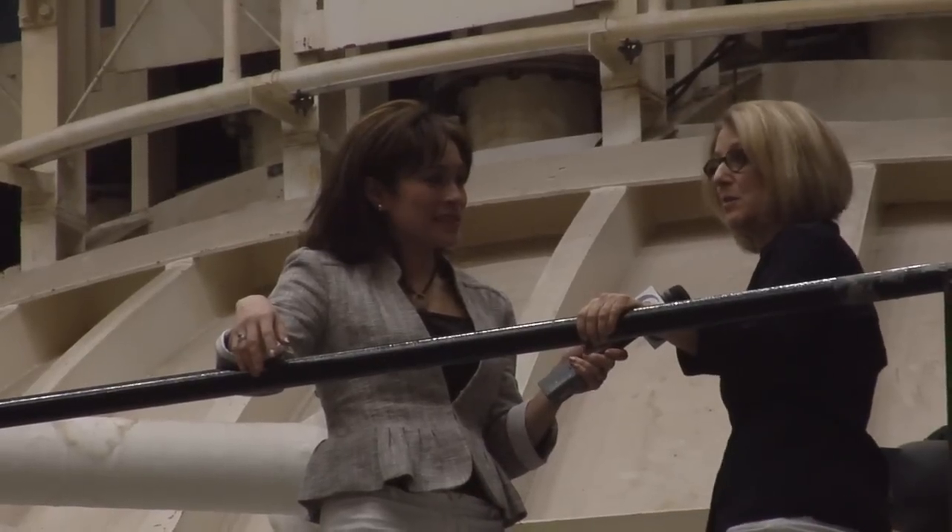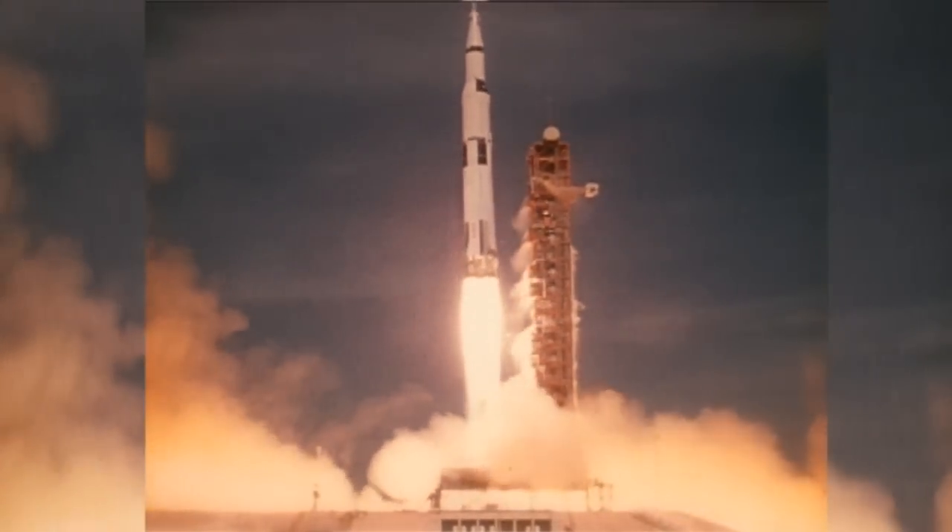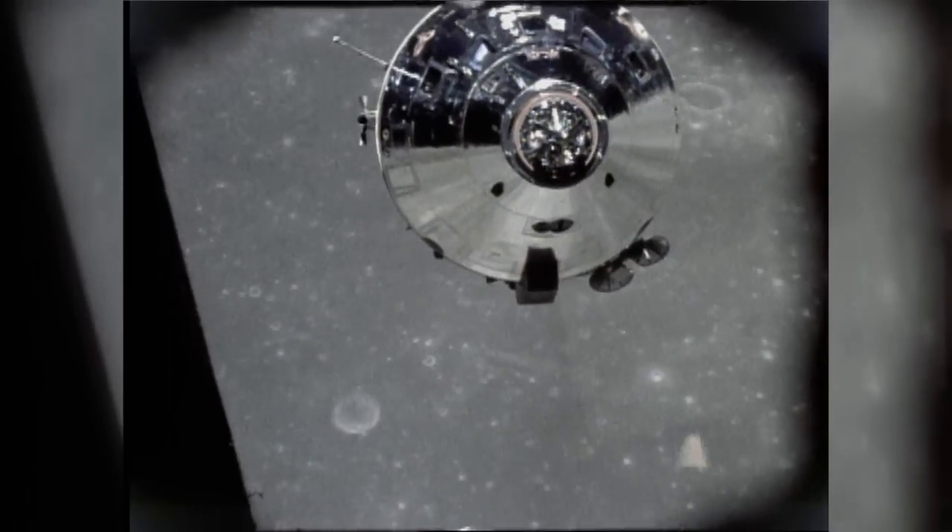This chamber has a lot of history stemming back from Apollo times. The chamber itself was actually built in the 1960s to get ready for the space race.